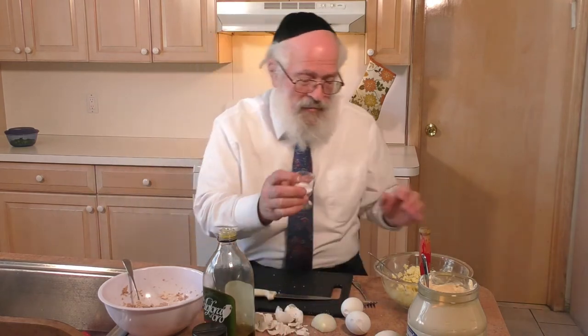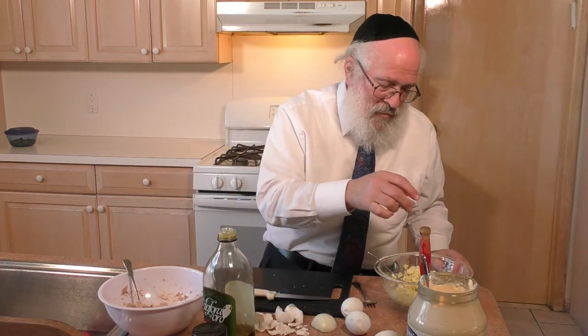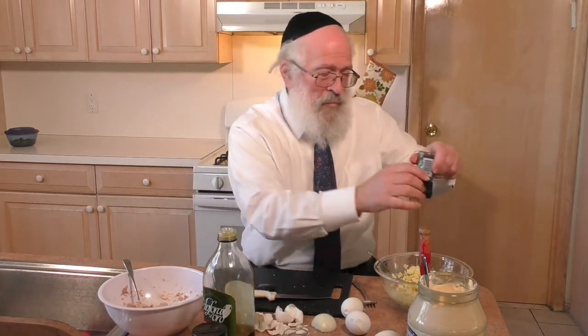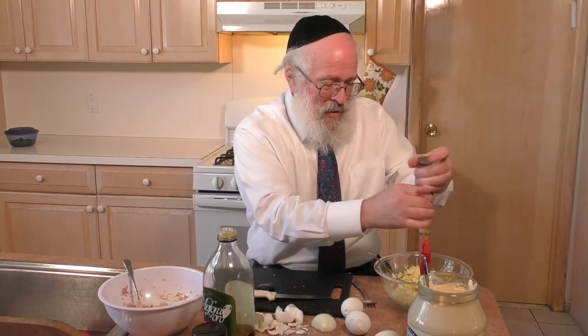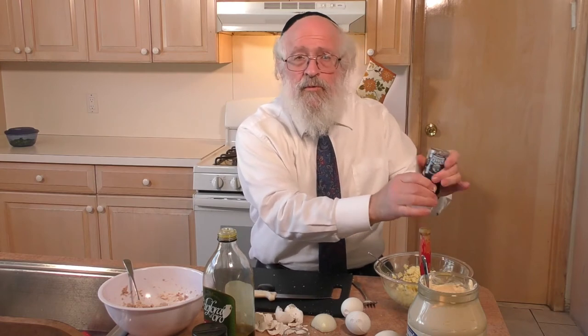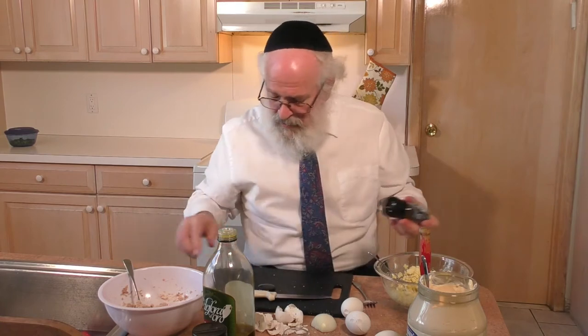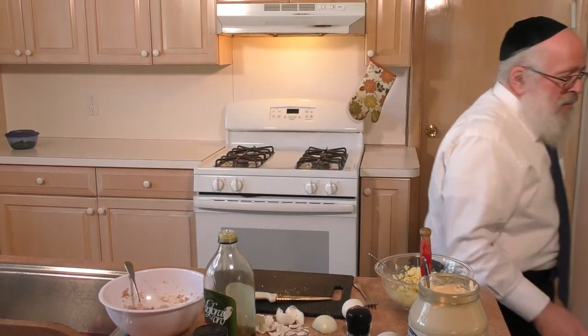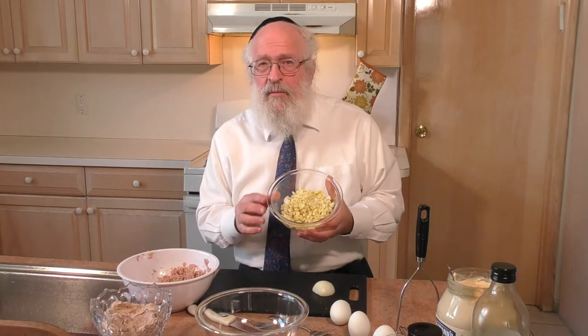If you want to add salt and pepper — during the week you could use a pepper grinder, that's not a problem. On Shabbos, you would not be able to use a pepper grinder. In a few moments when we do this the Shabbos way, we'll show how to do it. We now have the iron mitzvival, the egg salad, made the way we make it during the week.